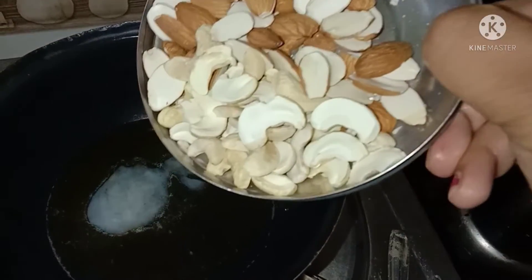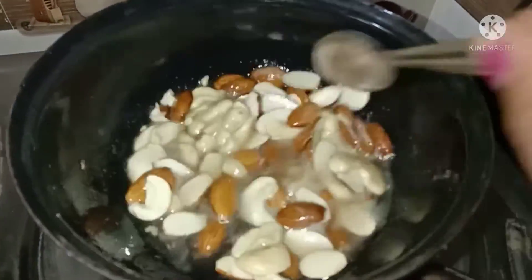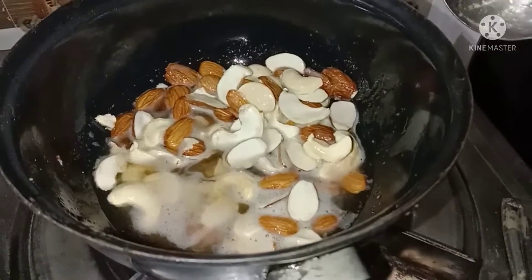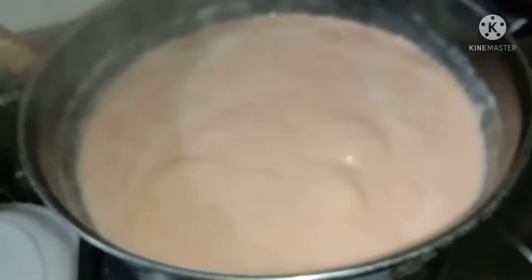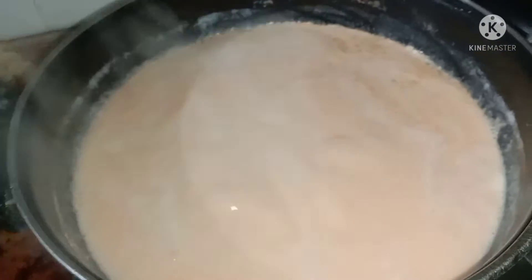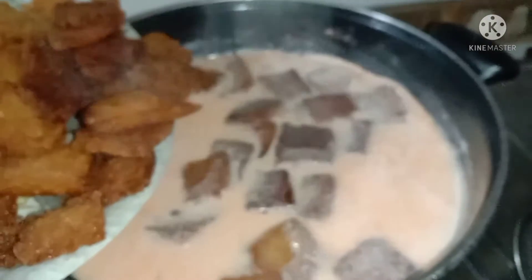I will try the texture. I will make the bread a little bit more and make it for 10 minutes.